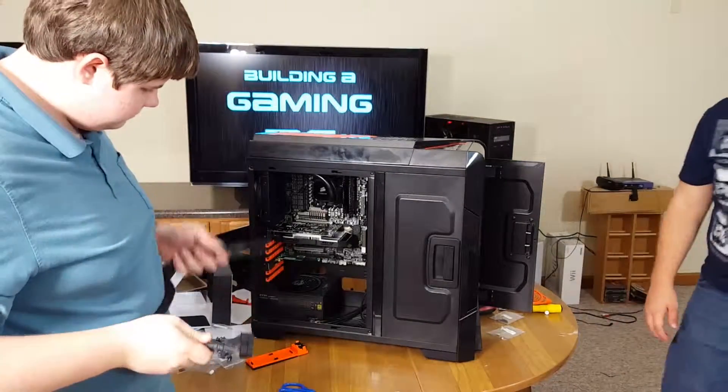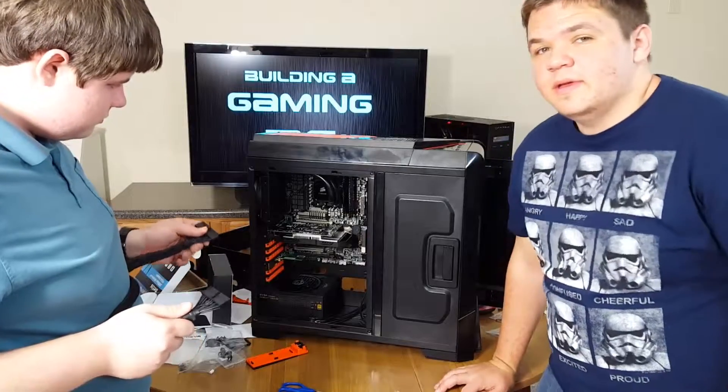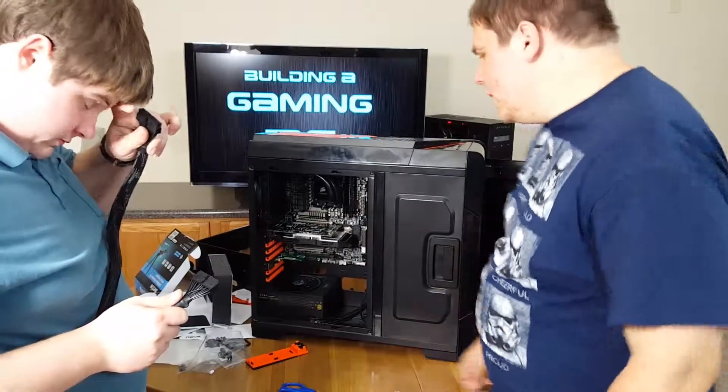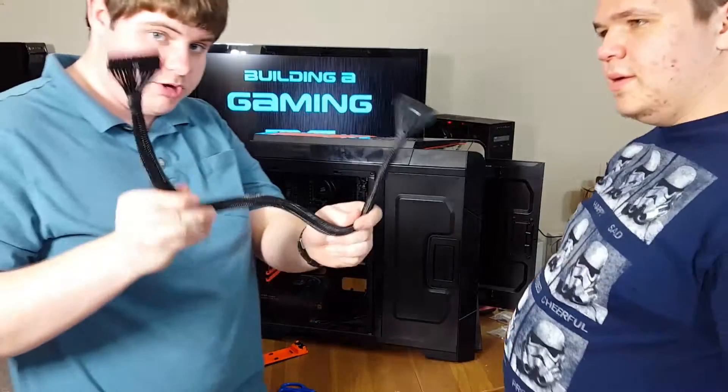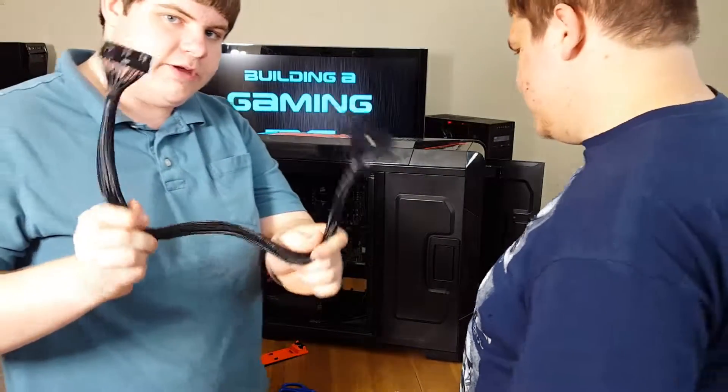For most of you we're going to speed this section up a little bit, just as a forewarning. Anyhow, this is the main connector here — we're going to put this on first. This is your 24-pin motherboard connector. If you don't plug this in, nothing will happen.